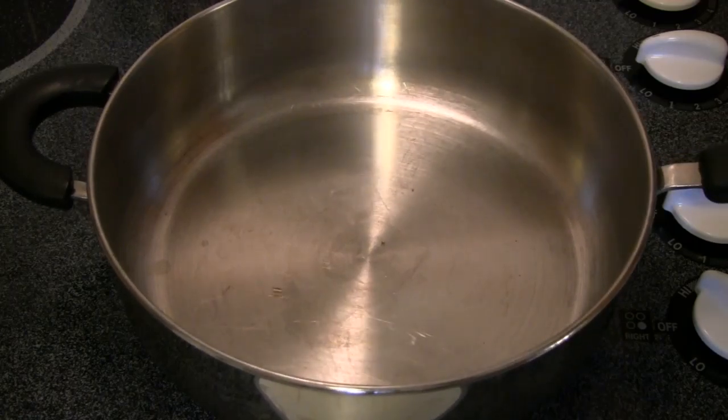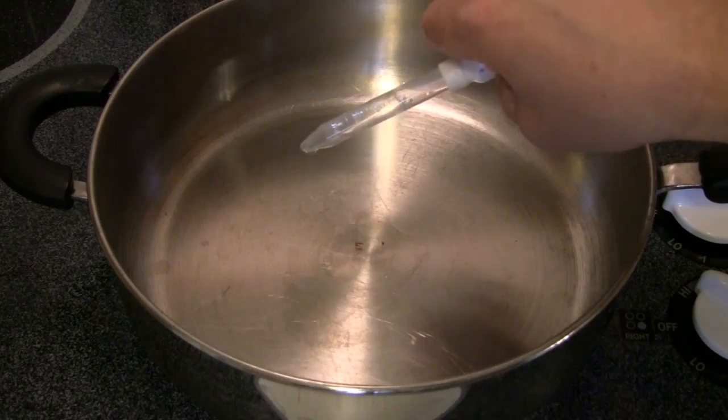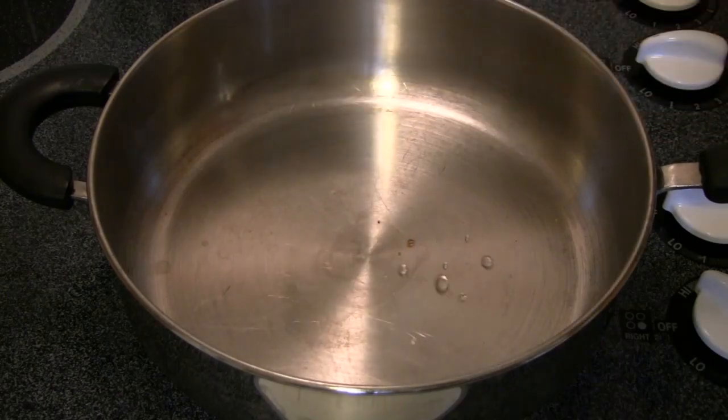We've got that one drop in there that's kind of rolling around. Now, if we let this pan get even warmer — let me get some more water into my eyedropper here. And we start to put water on there. The water just barely even sizzles. It just immediately forms a ball of water that's floating on a cushion of water vapor.